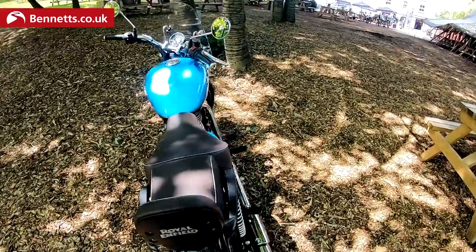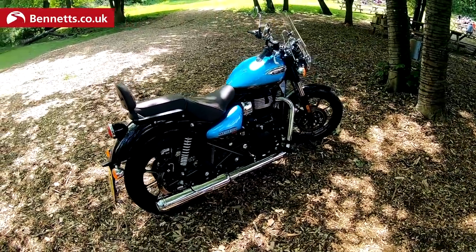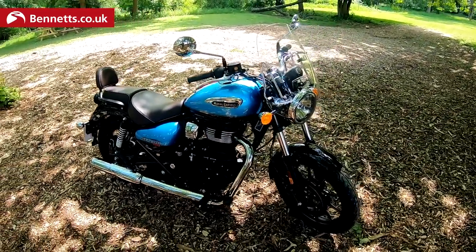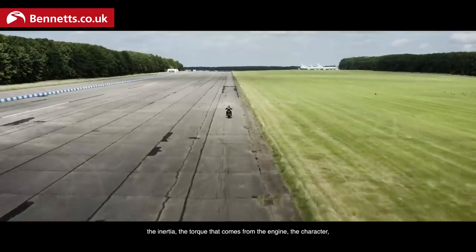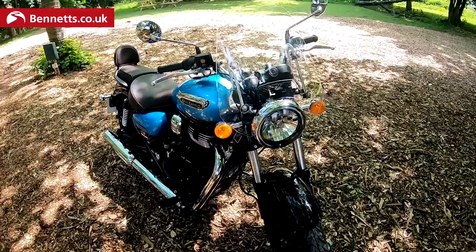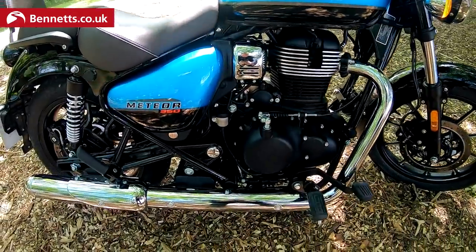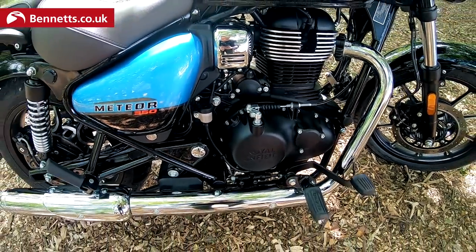At first glance you might reckon it was designed for the Asian markets, but that's not necessarily true. It's a European model, developed at Bruntingthorpe research and development centre but also in Chennai, India. It has a 349cc single overhead cam, air and oil cooled motor. Euro 5 of course.